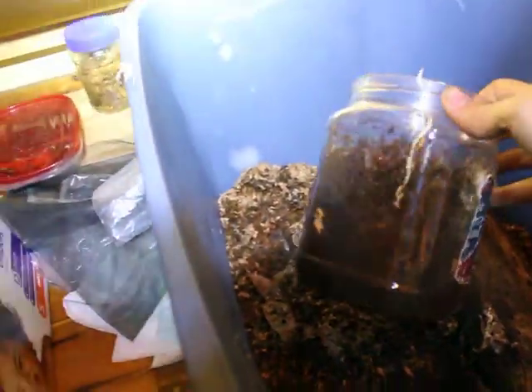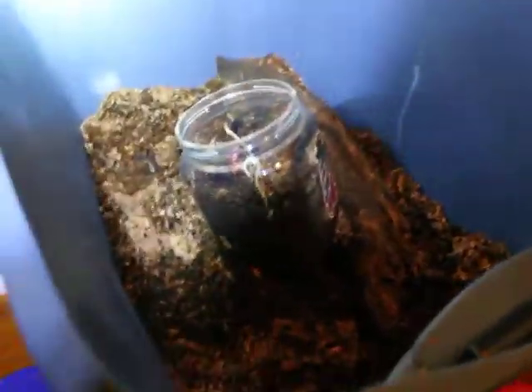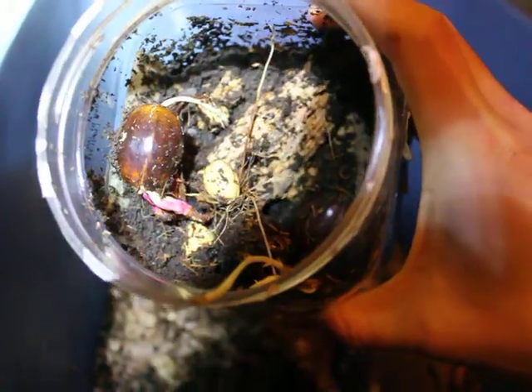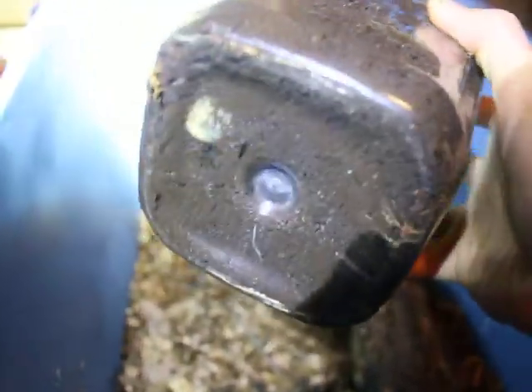Let's start with this one over here. This container's big — that's the size I want to use for them. I think that's a chestnut oak seed or acorn, and it's growing in here. But the larva is in here somewhere. There's the roots of it, and there's a larva.